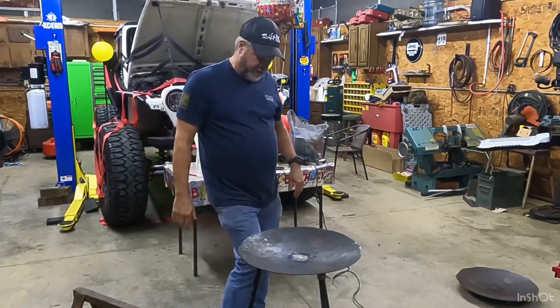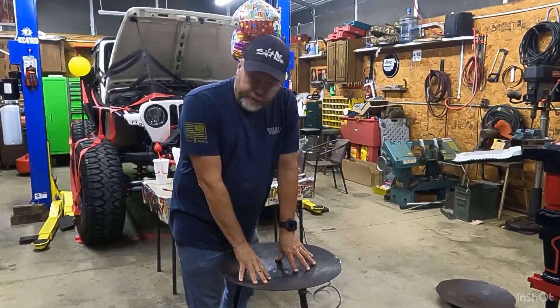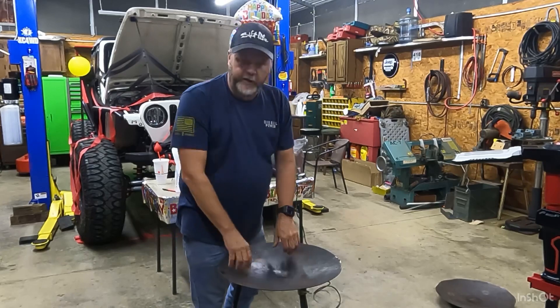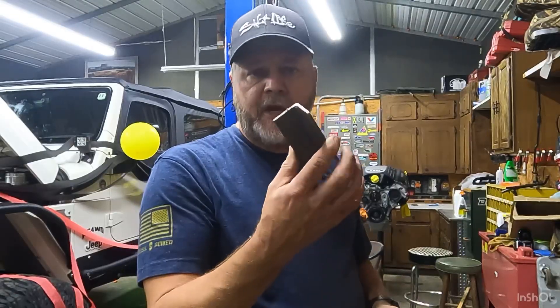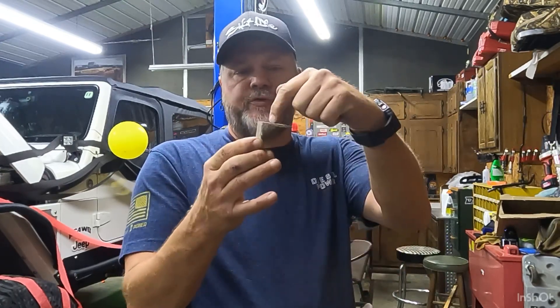There it is with the legs on. Now we've got to mount the burner on the bottom — the propane burner — so we'll figure out how to get that on there. Using some angle iron pieces, this will go over and we'll put a screw here, and that will hold our burner in.